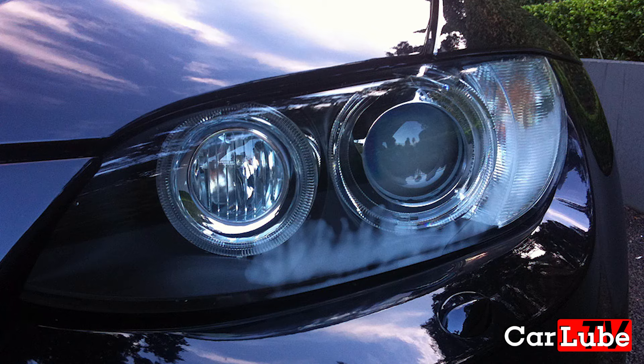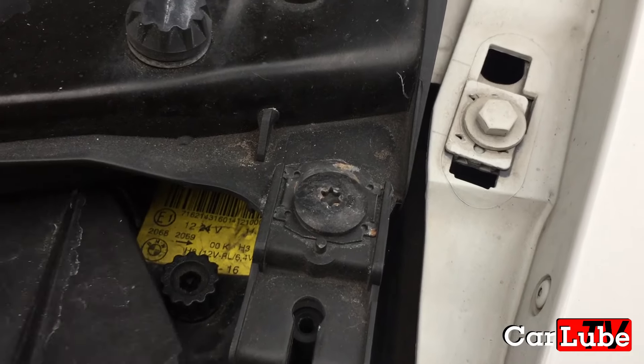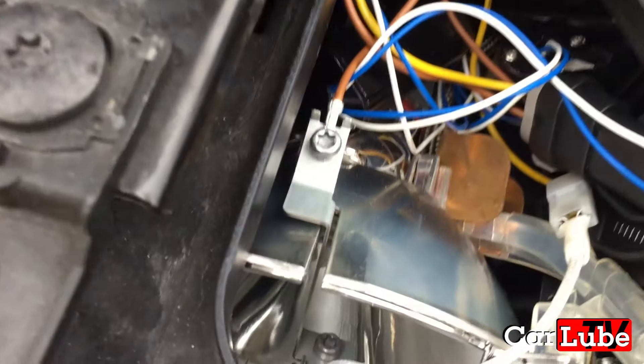In minor cases where there's just a bit of mist, if the weather outside is dry, you need to remove the cap on the top of the headlights and leave it off the car with the headlights on for a short period, and this will deal with the misting.